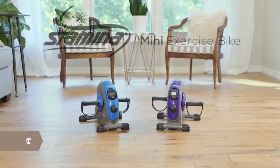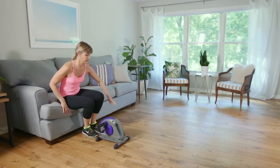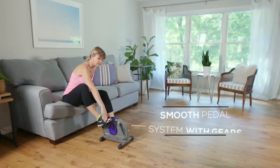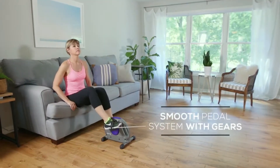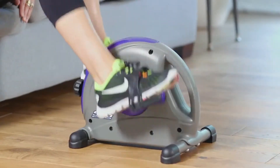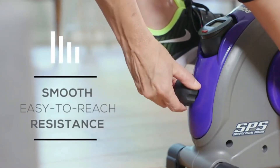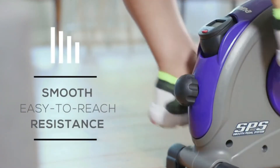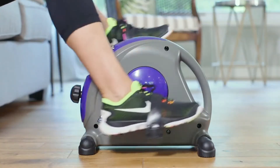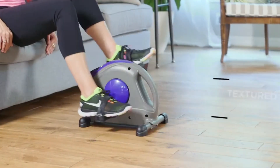The Stamina Mini Exercise Bike with the upgraded smooth pedal system is one of the few pieces of equipment you can use anywhere. Unlike other mini bikes, the pedaling motion won't be jerky since the bike utilizes a gear system. This also prevents the bike from skidding. To control the intensity of your workout, simply turn the dial to the desired resistance.